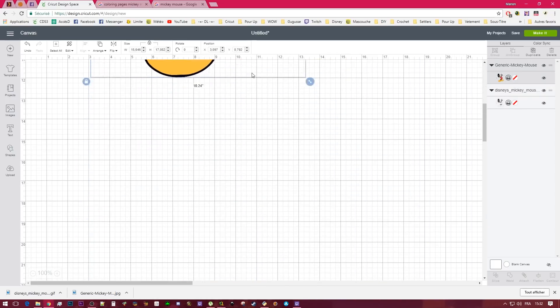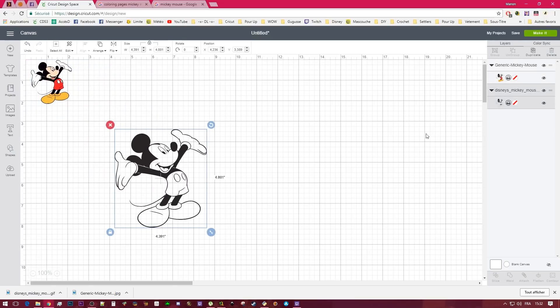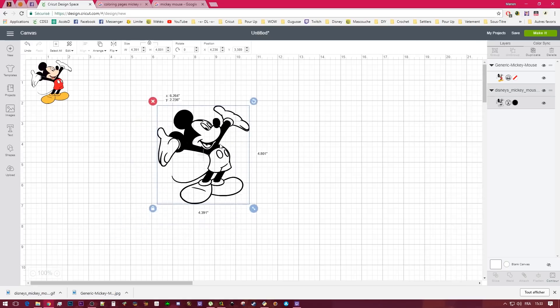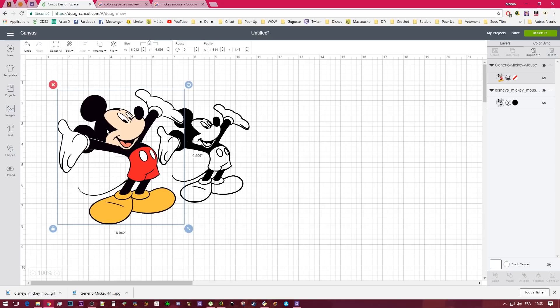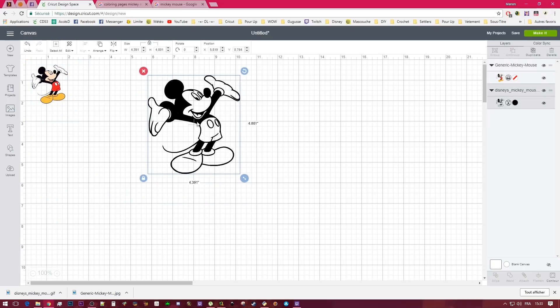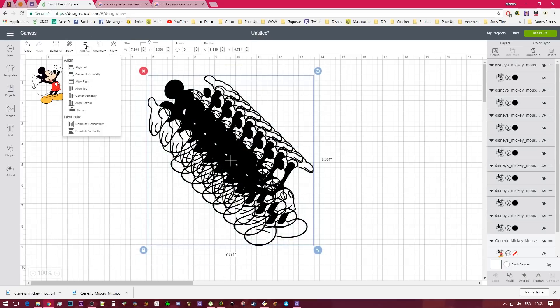I'm going to resize the color reference small, just to see where all the colors go. So we have the black, the white, the skin color, the red, the yellow, and the pink of the tongue — so six colors, meaning we need at least six layers. I'm going to duplicate the cut layer — I need six so I'll make eight. I select all my layers, align and center, so I have only one image.